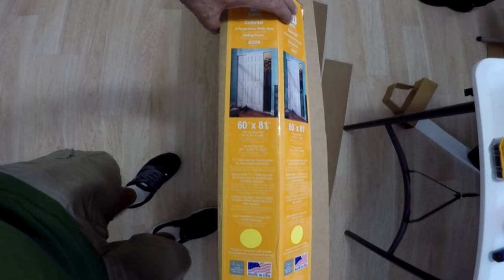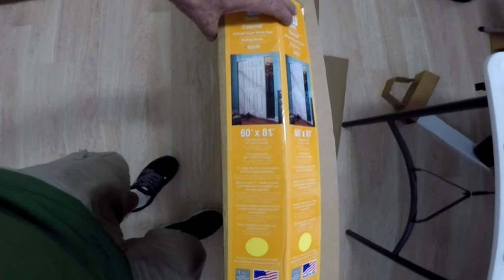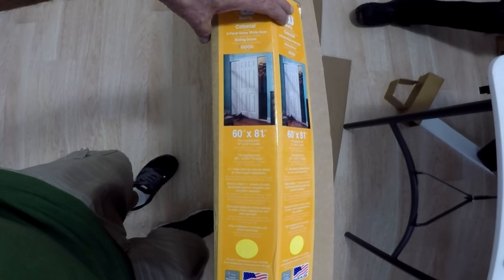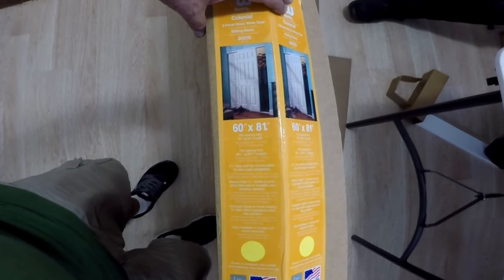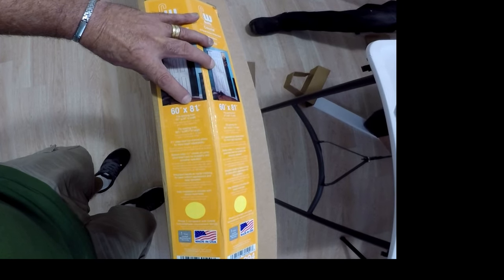My opening here is 58 and three-quarter inches wide and 81 inches in height. This set we purchased will cover an opening of 60 inches wide by 81 inches height, but can be adjusted to 58 to 61 inches wide and 80 and a half to 81 and a half inches in height.